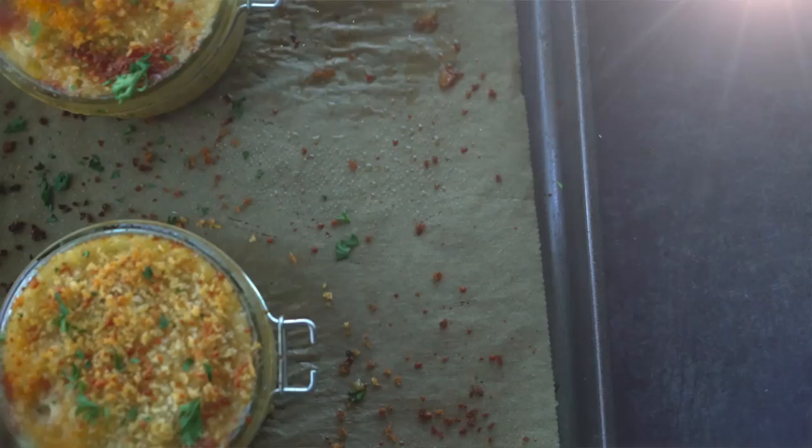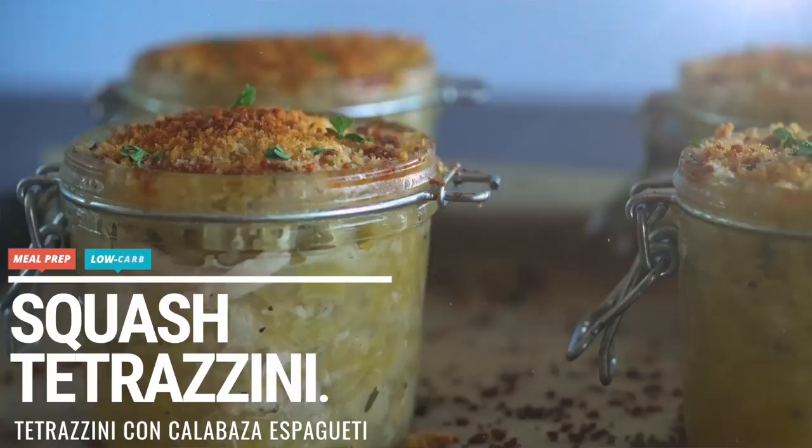What's up guys and welcome back to the Fit Man Cook kitchen. Today's recipe is a meal prep recipe, but it is also a comfort food makeover and a nod to the fall. We are making a delicious chicken tetrazzini.